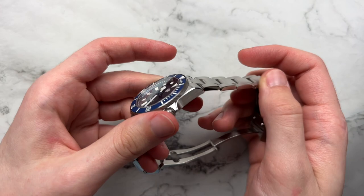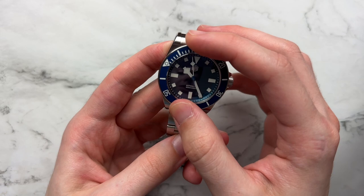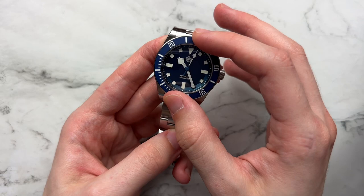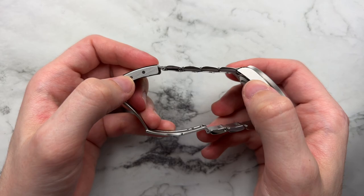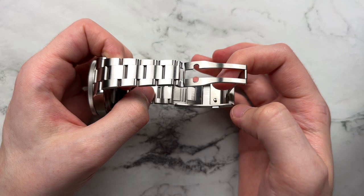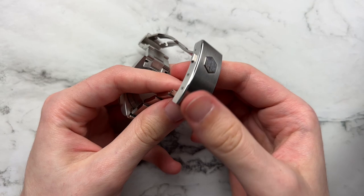There's vertical brushing on the links, polish on the sides, and horizontal brushing on the case sides with a nice signed crown and a classic coin-edge bezel that's done really well. The bezel action is scarily similar to how the Tudor Pelagos feels — not quite the same tone since it's not titanium, but pretty good action with no back-play at all, and it lines up perfectly. We do get screw links in the bracelet, a San Martin relief in the fold-over clasp, and most impressively, an on-the-fly adjustment system — you push down and it pops the link out.